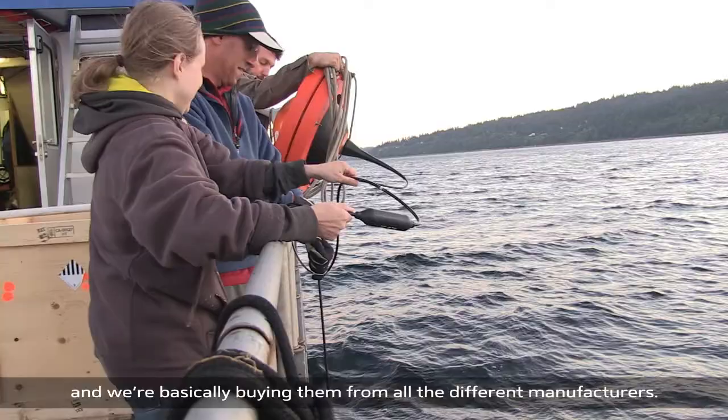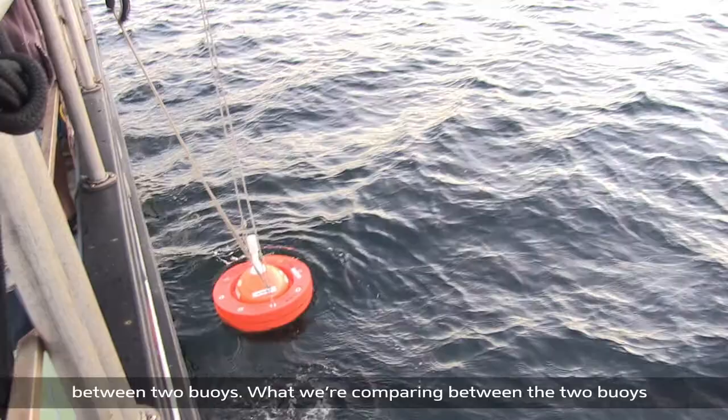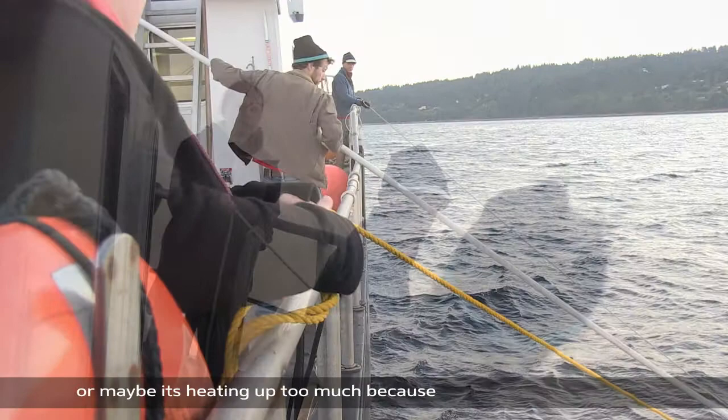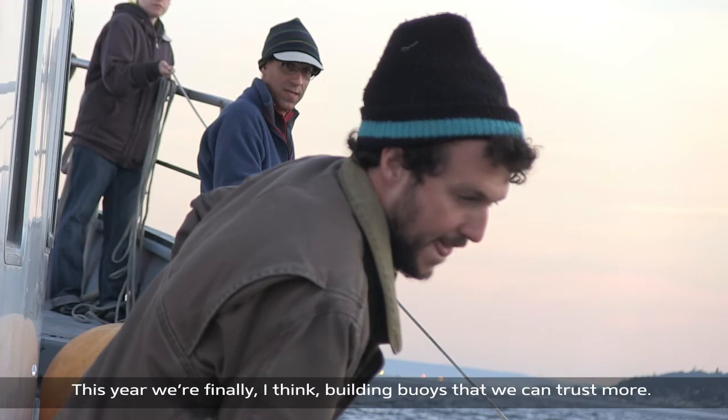We are still in the early years of this project, so we are working with a few different buoy manufacturers — basically buying from all of them. Today we are on Puget Sound doing a comparison between two buoys: comparing the accuracy with which they measure temperature, whether one heats up during the day too much, maybe because it's painted black and it shouldn't be. This year we're finally building buoys that we can trust more.